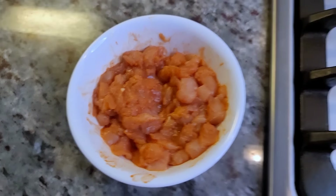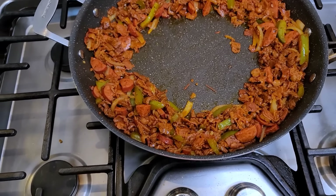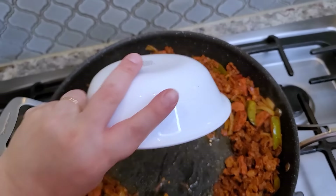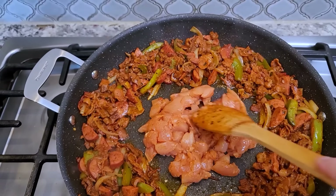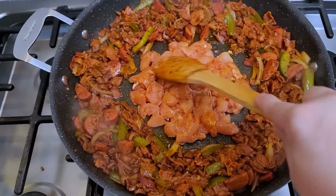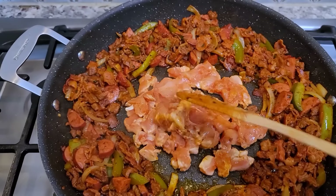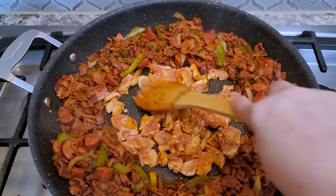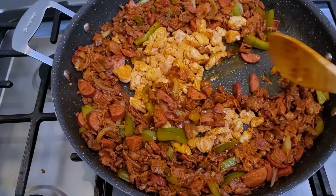Now I'm creating a space in the center again. Before adding the chicken, I'm adding just a small drizzle of cooking oil in the center. Then the chicken goes in. I'm keeping it in the center to let it cook a little before mixing it in. I know you're thinking raw chicken at the end — it's going to cook, I cranked up the heat. Then I mix the chicken into the rest of the meat.